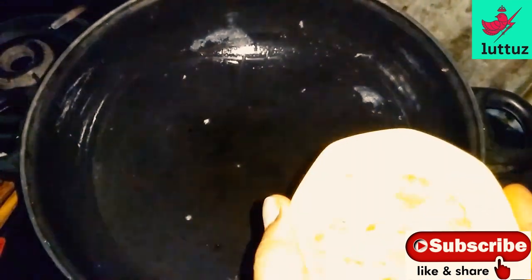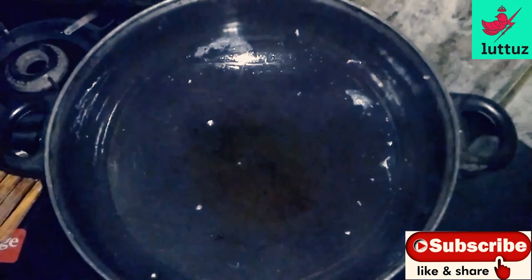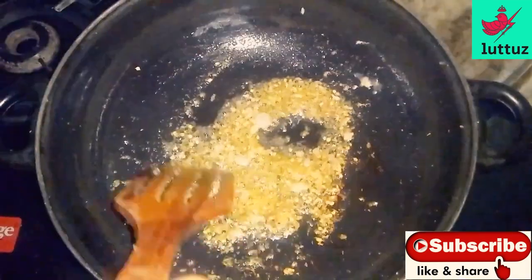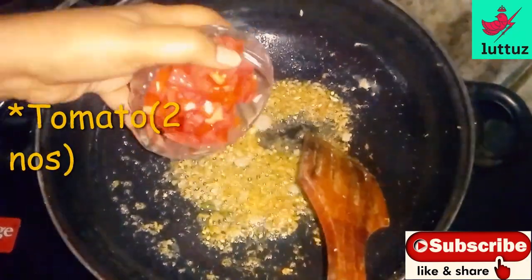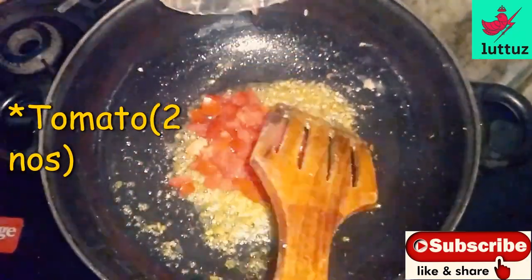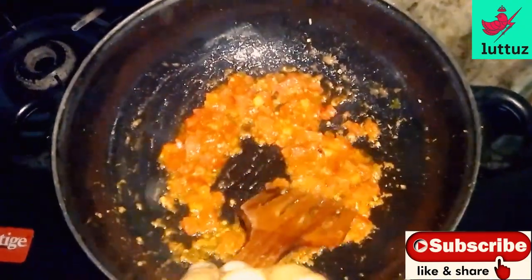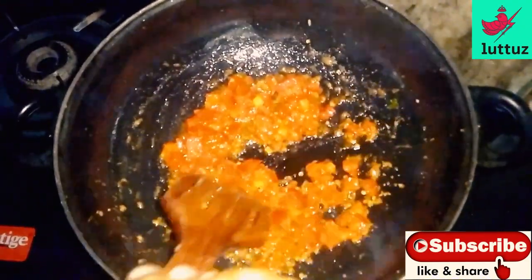Then we add the quid. If you like the quid, we will add it. We will add a great brown and add the quid — 2 cold quid — to squeeze the quid.